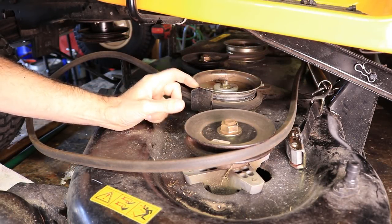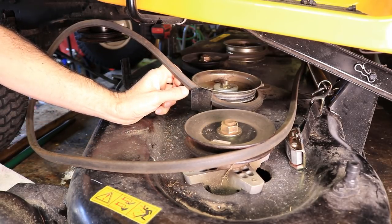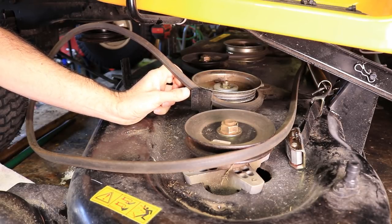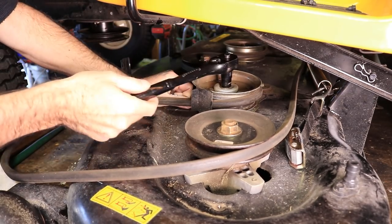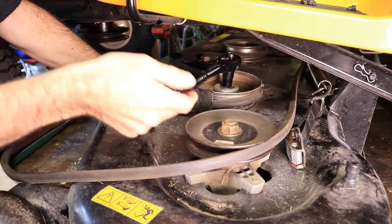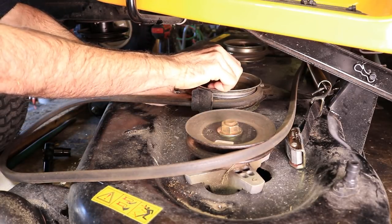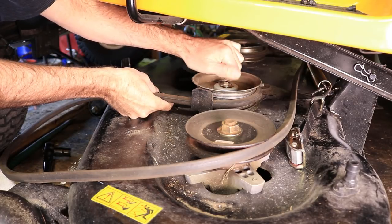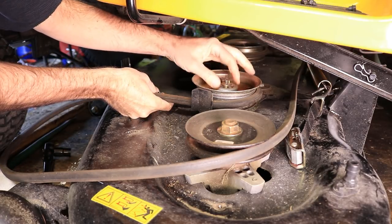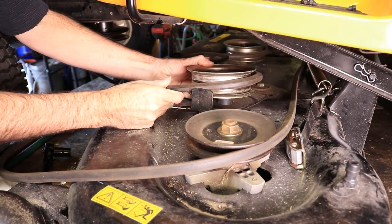As you can see, you've got this belt guard sticking up right here. You might be able to get the belt through there, but you might also wind up cutting it. On the old one it doesn't matter, but when you go to put the new one on, it will. So just take this bolt out of the middle of the idler — it makes things easier. Make sure you back it up with a wrench on the bottom.